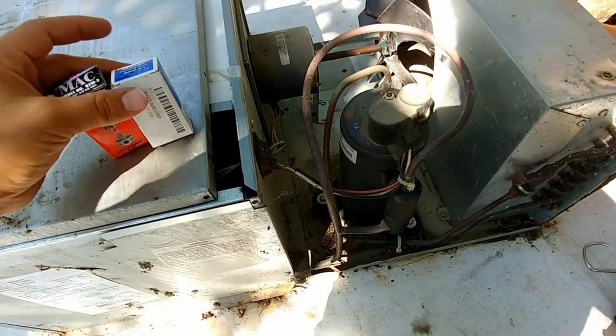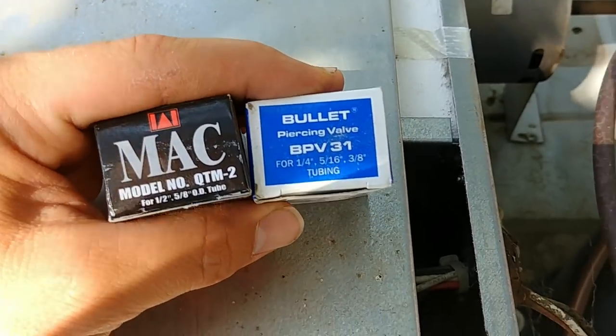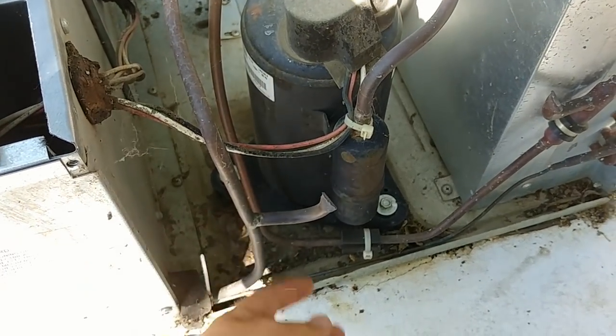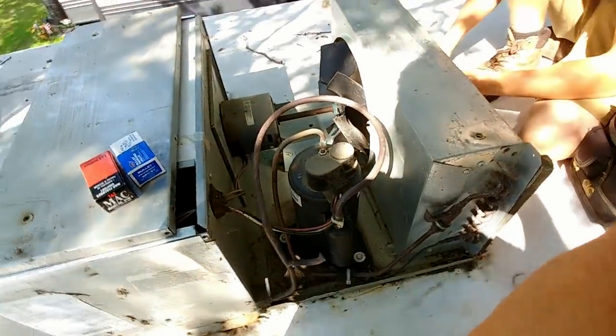A line tap is a little device that allows you to access the system. Manufacturers don't put ports on these things — I think it's just another point of failure, and it also keeps the general public from attempting to monkey with it, which is probably a good thing. You should not be doing this if you're not certified to do so. I'll link these taps in the description if you're looking for them.